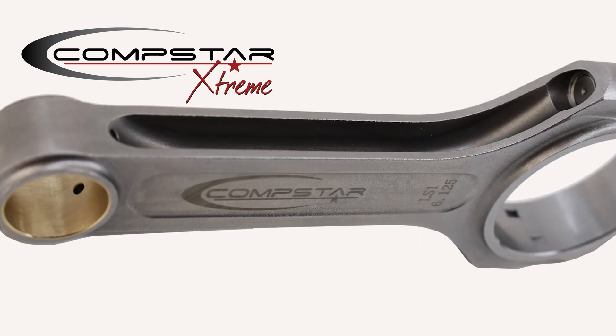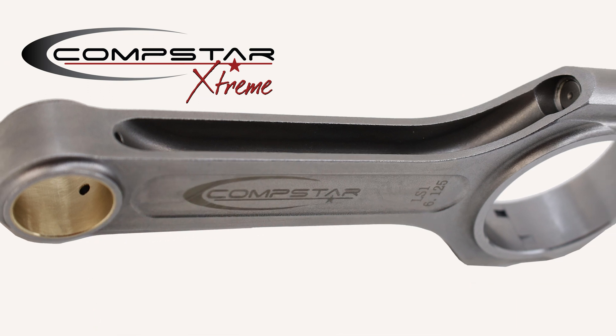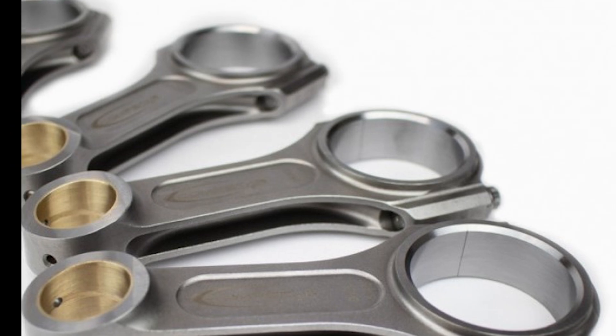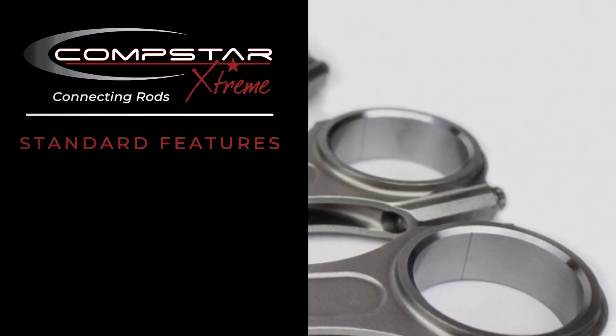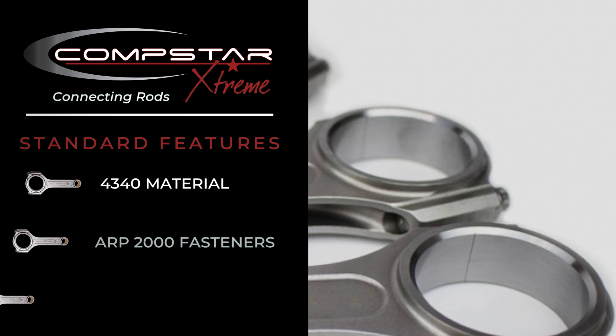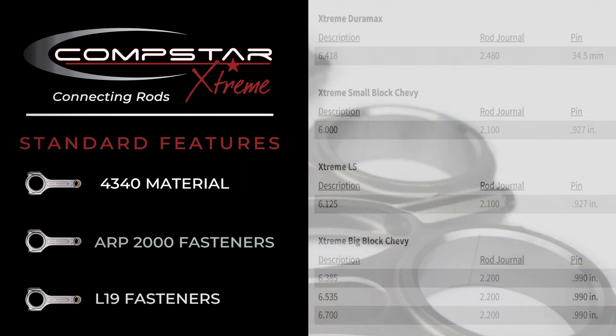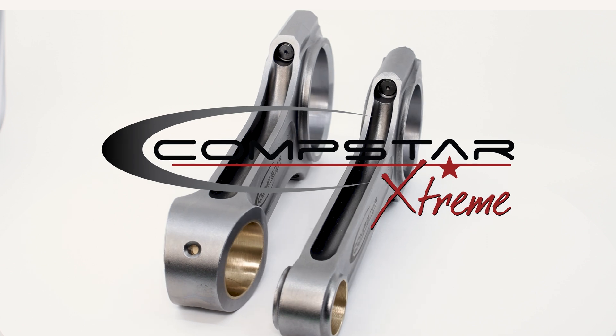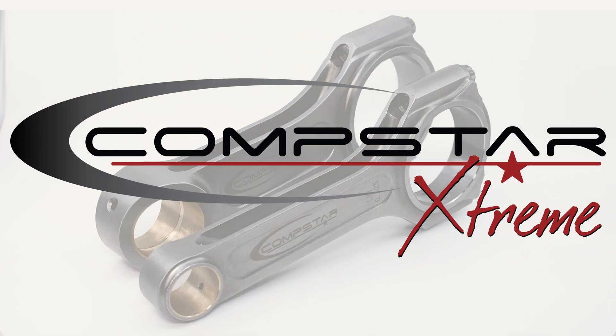These rods have a special H-beam design that enhances rigidity while reducing weight, resulting in improved engine response and overall performance. With CompStar Xtreme connecting rods, you can unleash the true potential of your engine.